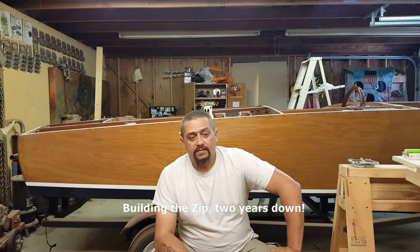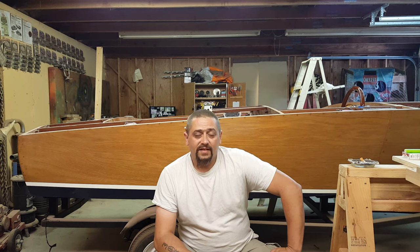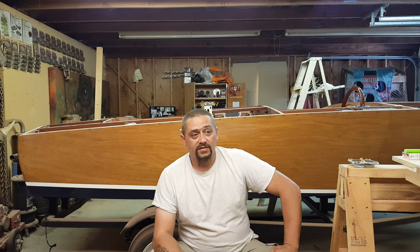This is a recap and update of a video I made exactly a year ago today. This day is very special to me because it happens to be the second anniversary of building the Zip. I started July 14th, 2014, so here we are in 2016 and we are two years into the Zip build.